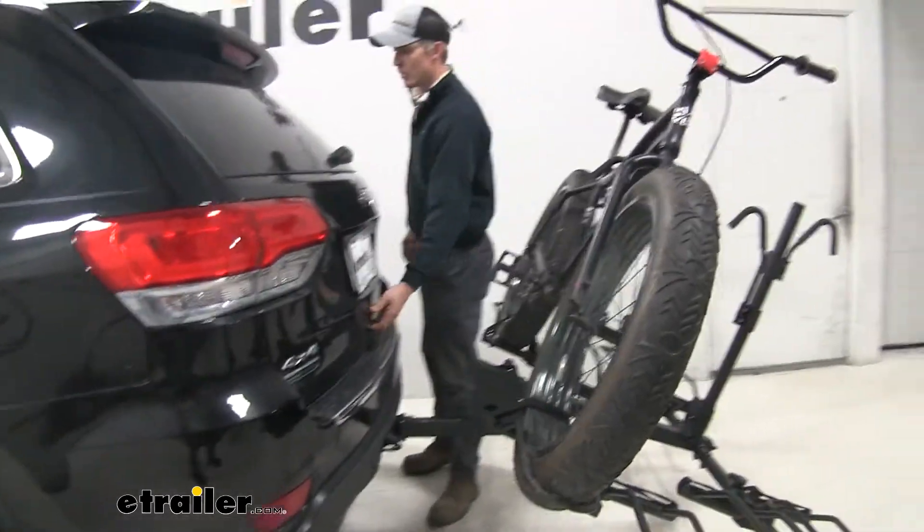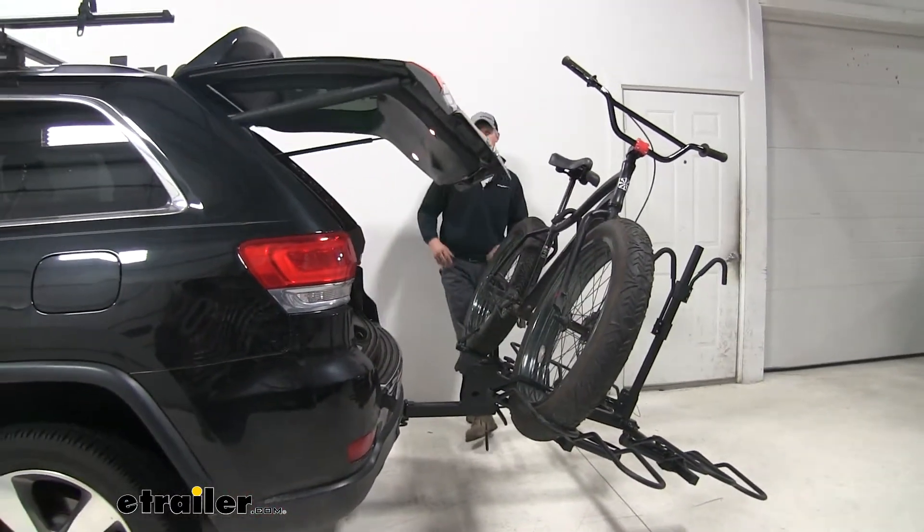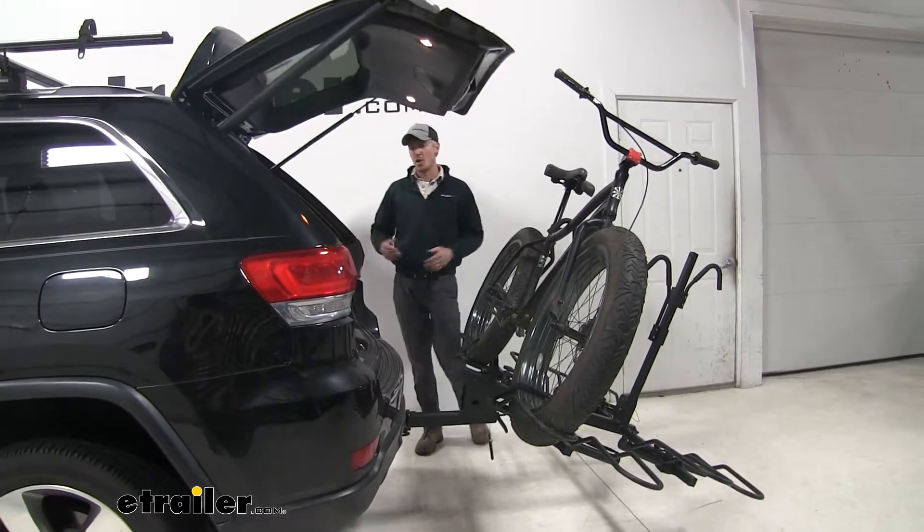As you can see, we can open up that rear hatch to remove any cargo, gear, groceries — anything we might have with us on our trip.